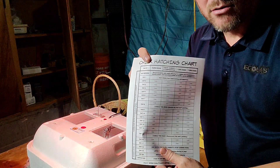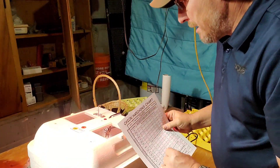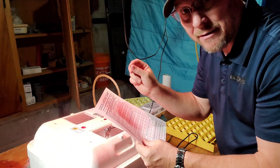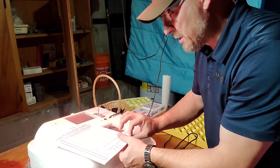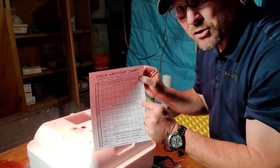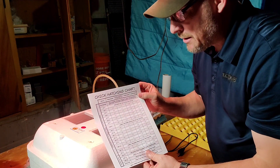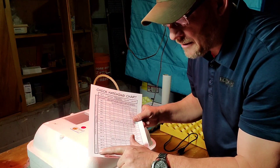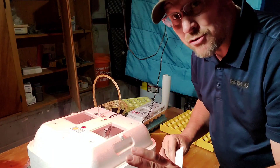Another thing I do is print out this little tracking sheet — where to find it is in the description below. It's just a chart, and if you're turning by hand, this is super important. It helps you remember when you turned last, keep track of when you're turning, and how often, because if you miss it you need to know what you're doing. This also tells you some days you can candle. It gives a lot of information on temperatures, humidity, and that sort of thing. As far as the humidity on this chart, we're not going to follow that — we're going straight dry incubation.